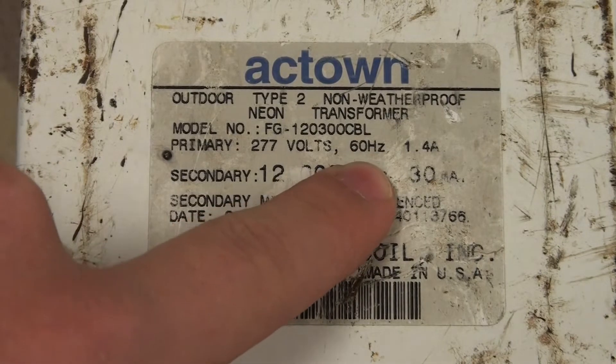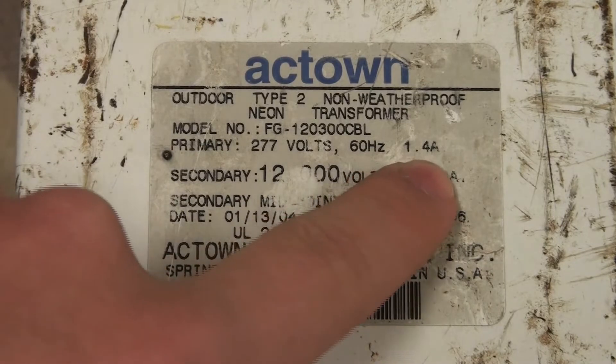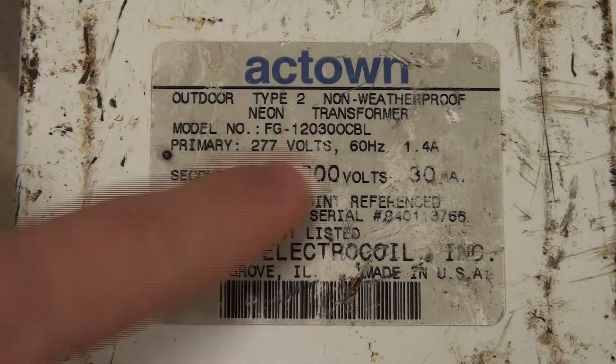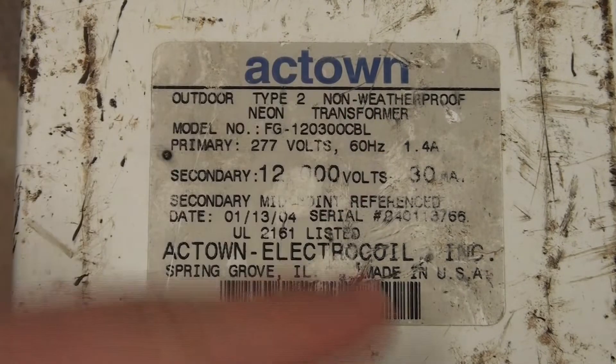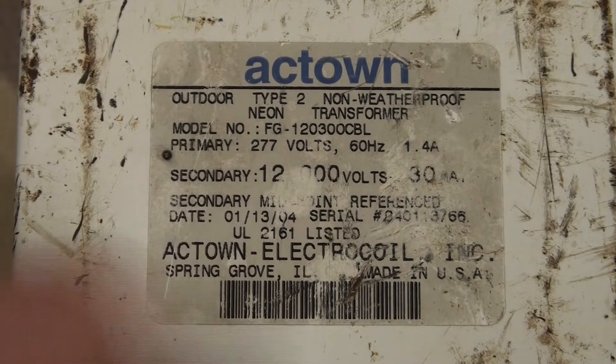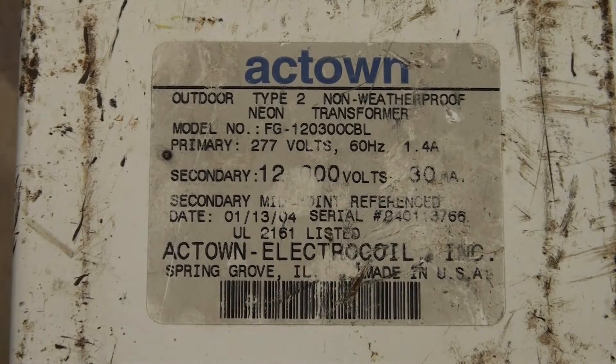Then we have the current consumption, which doesn't really matter. Then we have the secondary voltage — this is the voltage between both high voltage terminals. The voltage between one of the high voltage terminals and chassis ground is going to be half of that. And then the output current, in this case 30 milliamps. Those are basically all the key important details you want to know about your transformer.